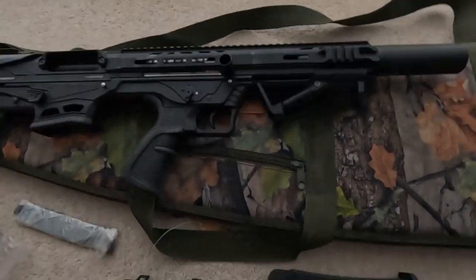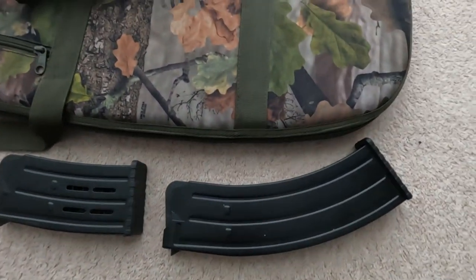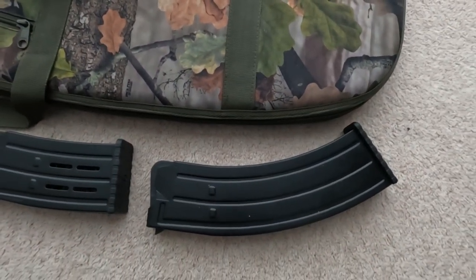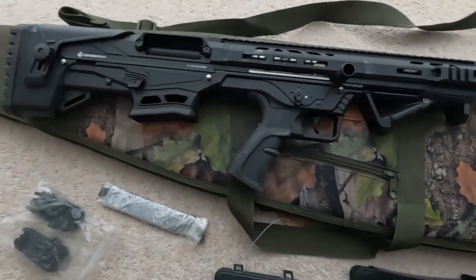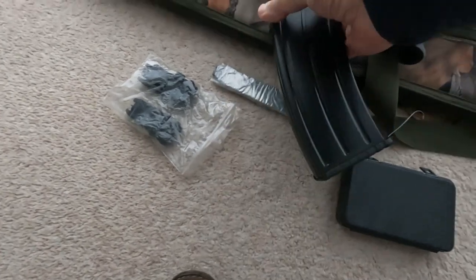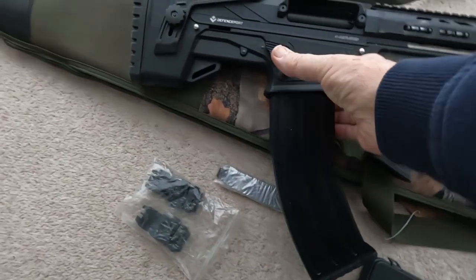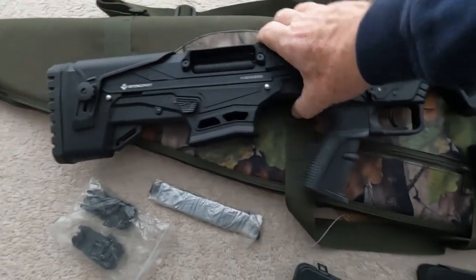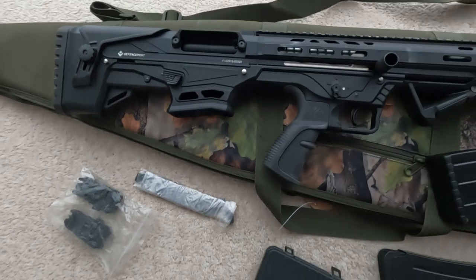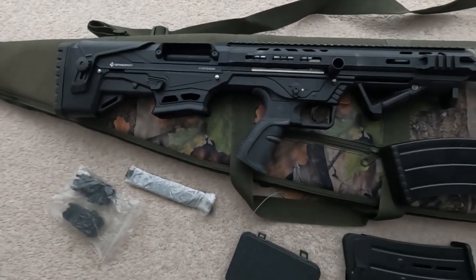The gun comes with two magazines: a five-shot and a ten-shot magazine, which are very easy to fit and release. There is also another magazine option available which I'll show later on in the video.